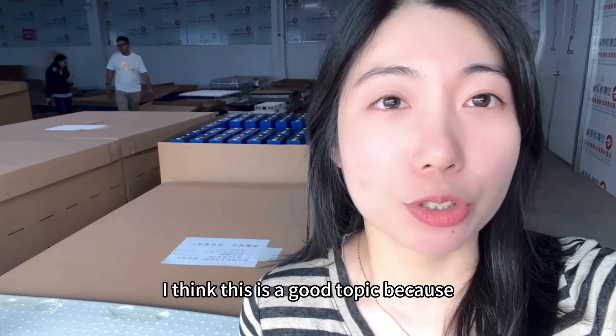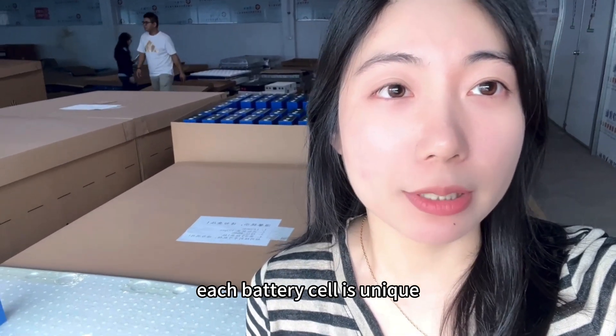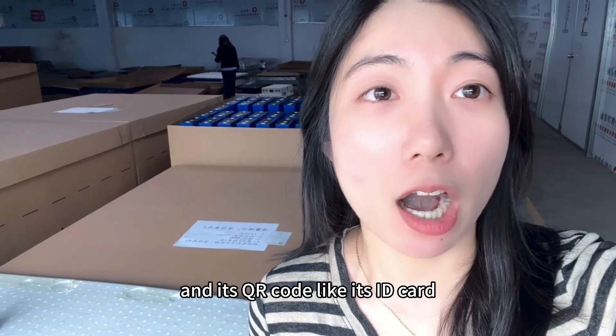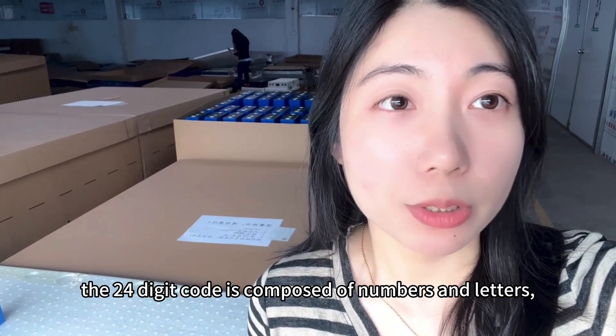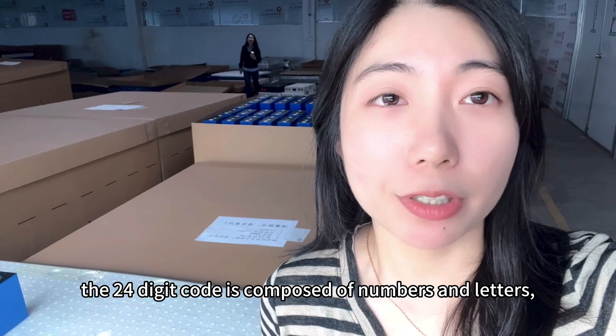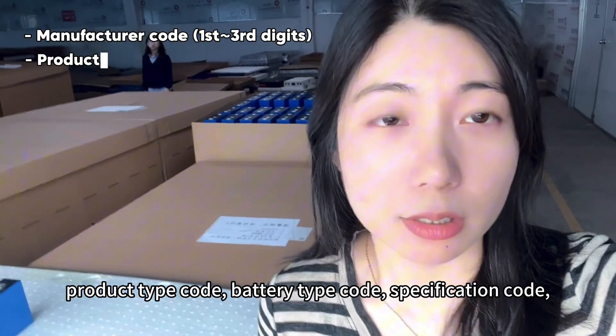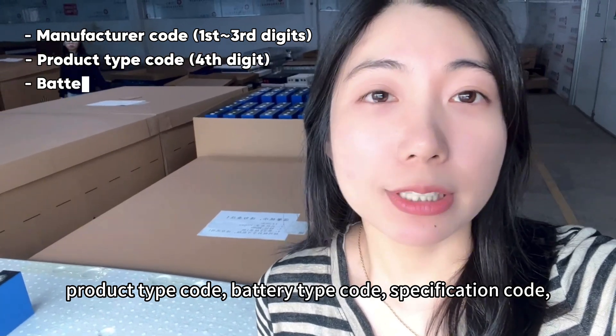I think this is a good topic because each battery cell is unique and its QR code is like an ID card. The 24-digit code is composed of numbers and letters, including the manufacturer code, product type code, and battery type code.